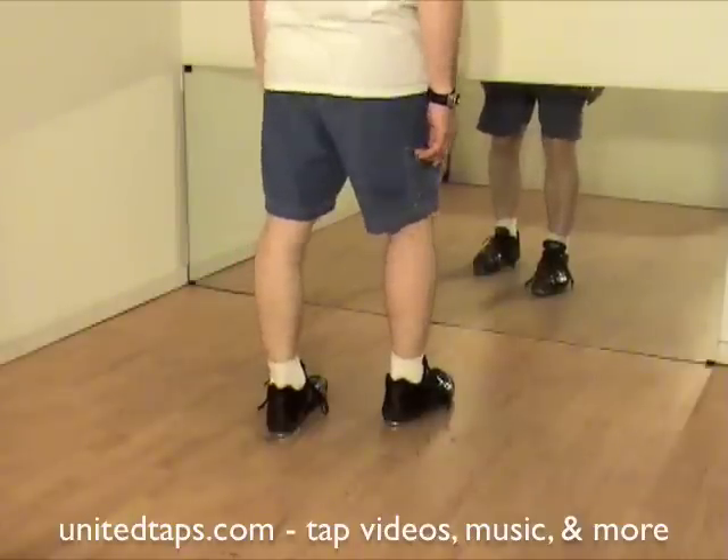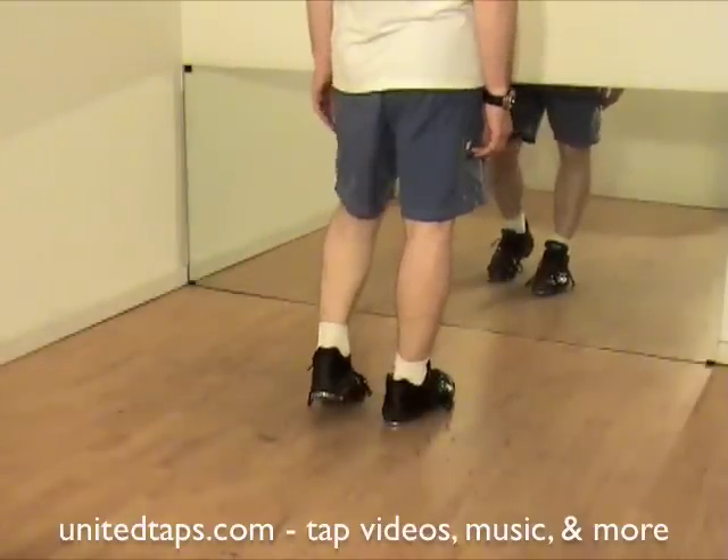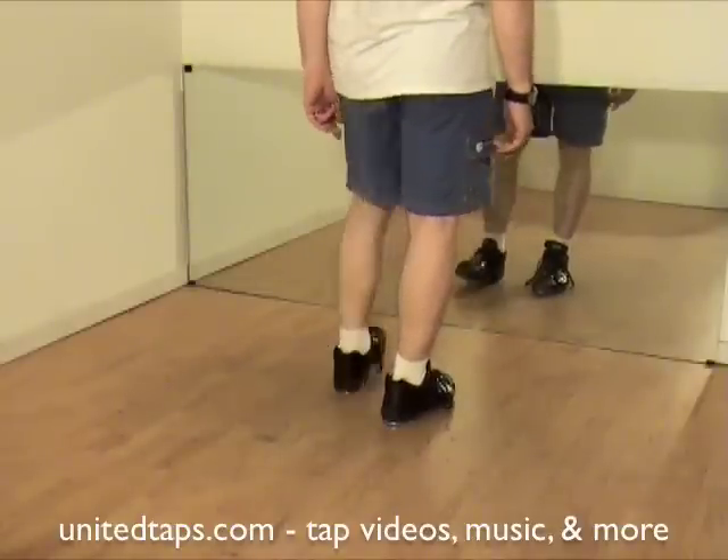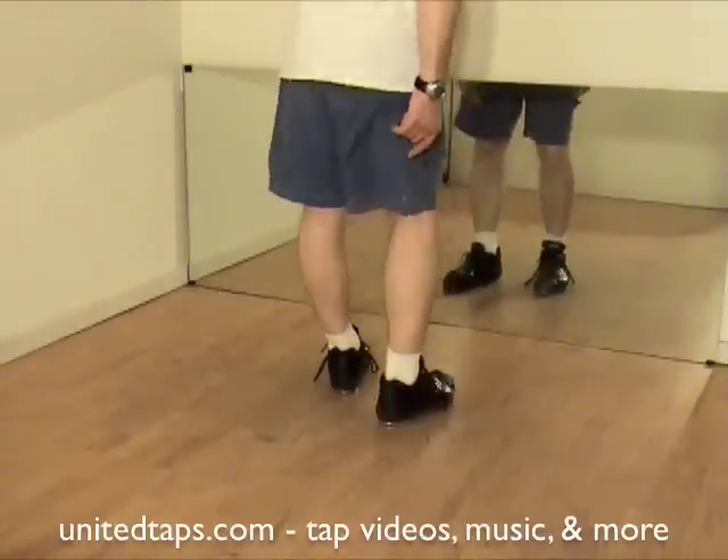Now your left foot does the whole thing. Touch, dig, right heel, dig toe, right heel on the back, left heel on the front.